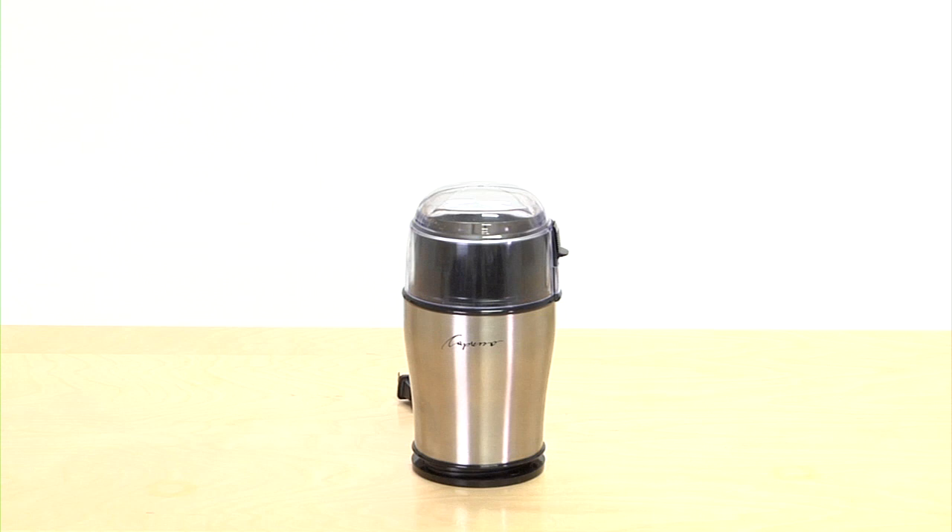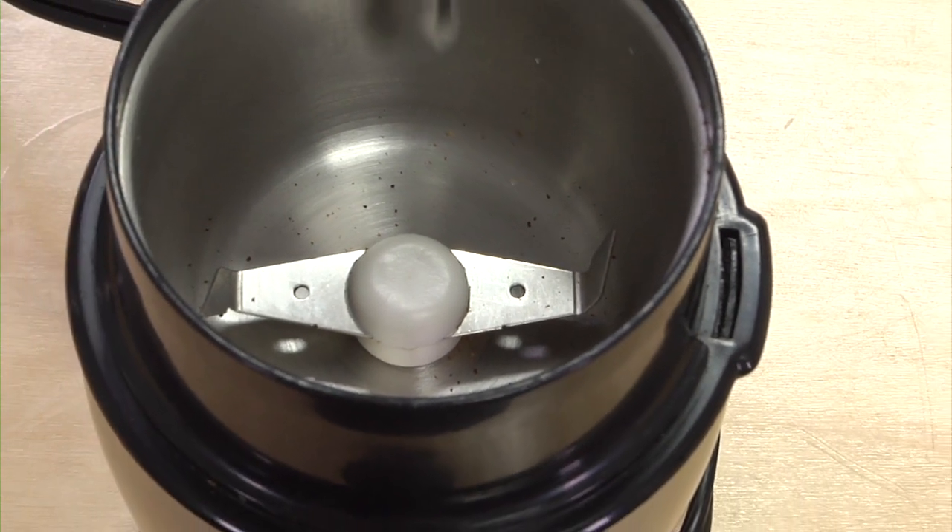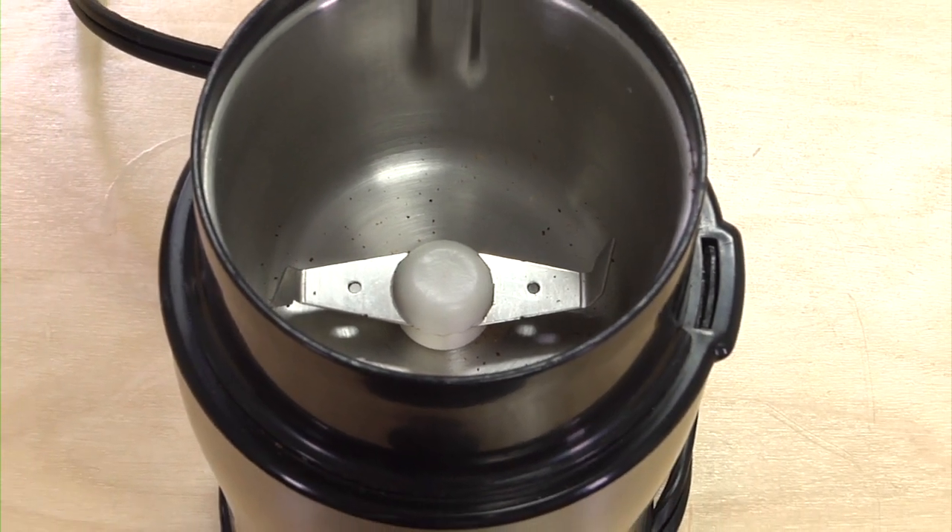Getting a smaller, affordable blade grinder is the way to go if you want a quick cup of coffee. Just put in the beans, close the lid, and push down. The only drawback would be that the beans tend to get bitter from the heat of the blade. Also, the grind may sometimes be uneven, forcing you to repeat the process.